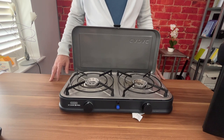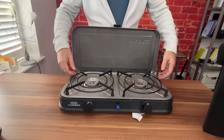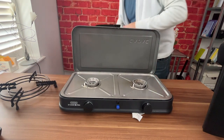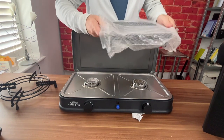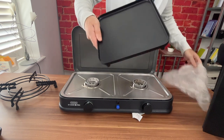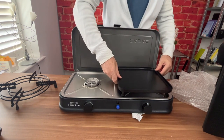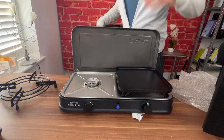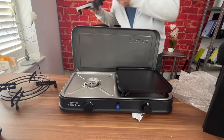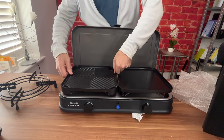One thing we really like is that in standard configuration you can put pots and pans on to fry or boil, but you can simply take the rings off and you've got two other options. There are two plates stored in the side pockets: one is a flat plate with four rubber feet — great for stir fries — and the other is a griddle pan, ideal for cooking steaks and sausages.